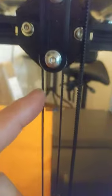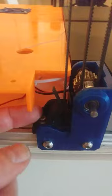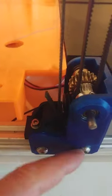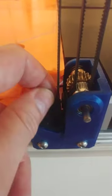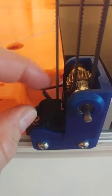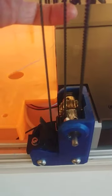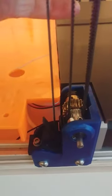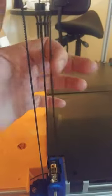Then you go down to the bottom anchor. You just loosen this screw a little bit — or these two, but this one more — and then you slide the belt in. When that is tight, you can tighten the screw to get a bit better tension. You will figure it out.